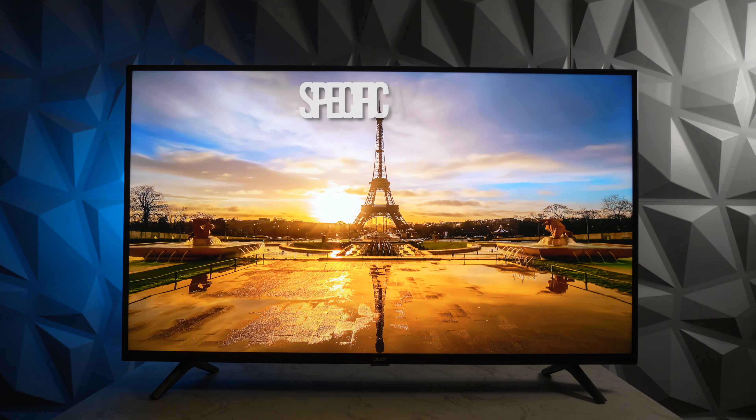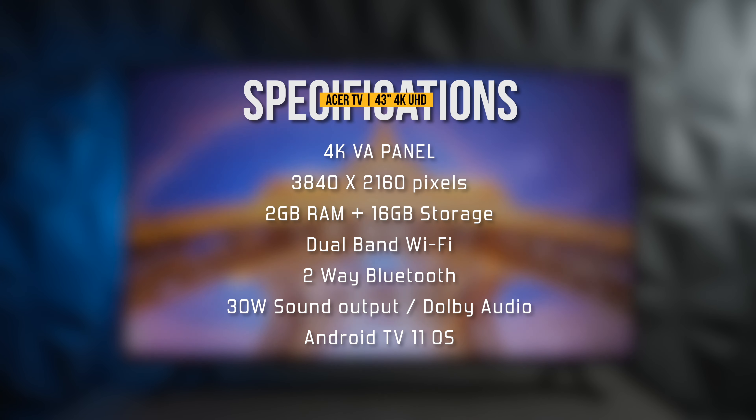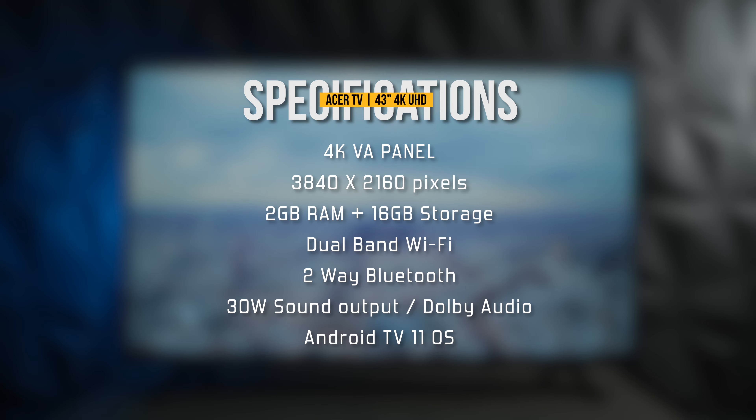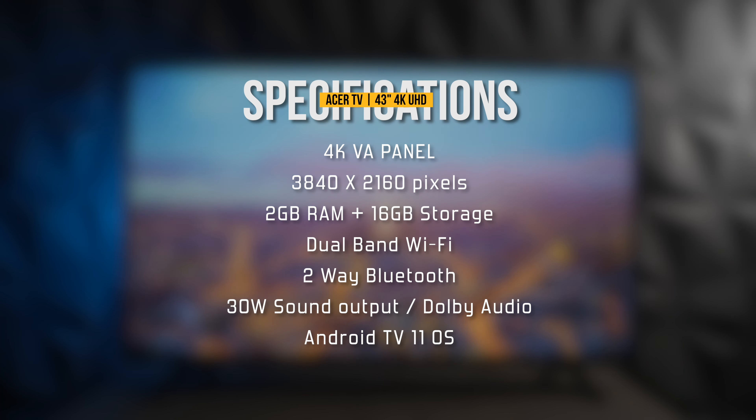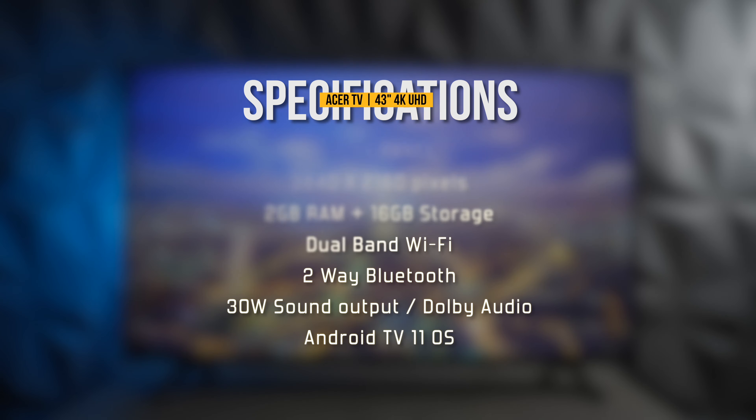Let's have a quick look at the specifications. We have a 4K VA panel with a resolution of 3840x2160 pixels. The TV comes with 2GB RAM and 16GB internal storage, dual band Wi-Fi, 2-way Bluetooth support, 30W sound output with Dolby audio, and it's running Android TV 11 OS.